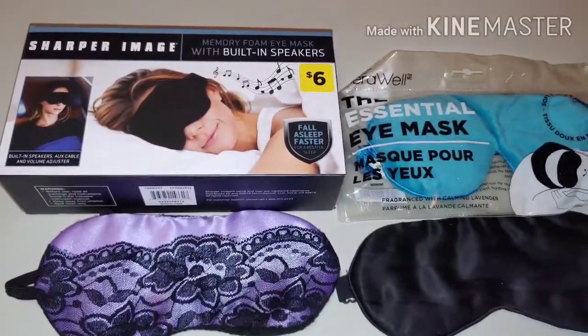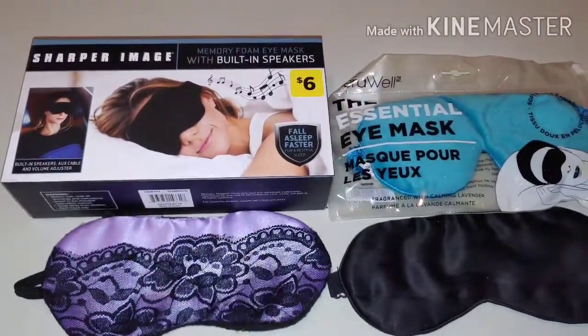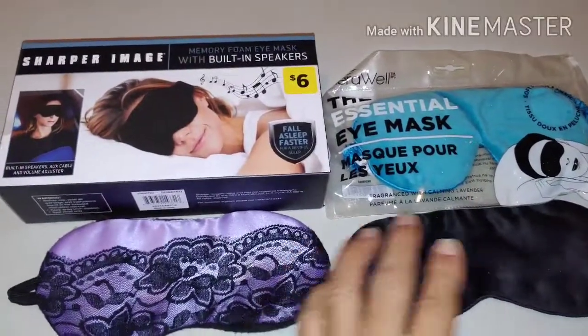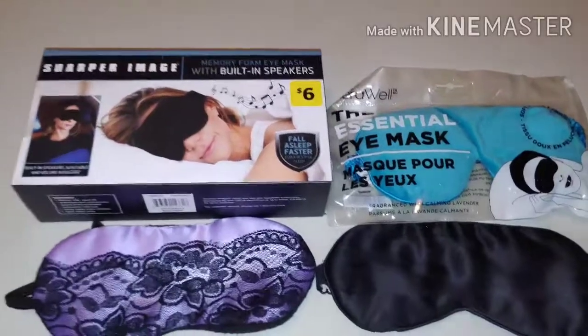Back in the day, I was never one to sleep with a face mask, but for some reason, as I got older, I've adapted this thing about face masks — sleeping with face masks. I started going out and buying face masks.